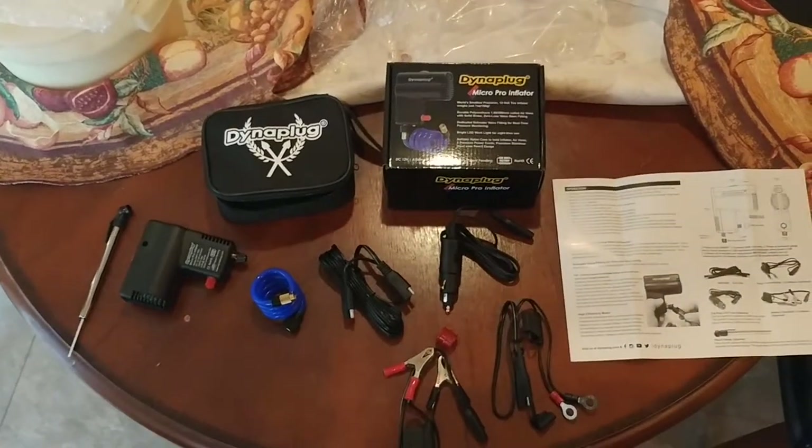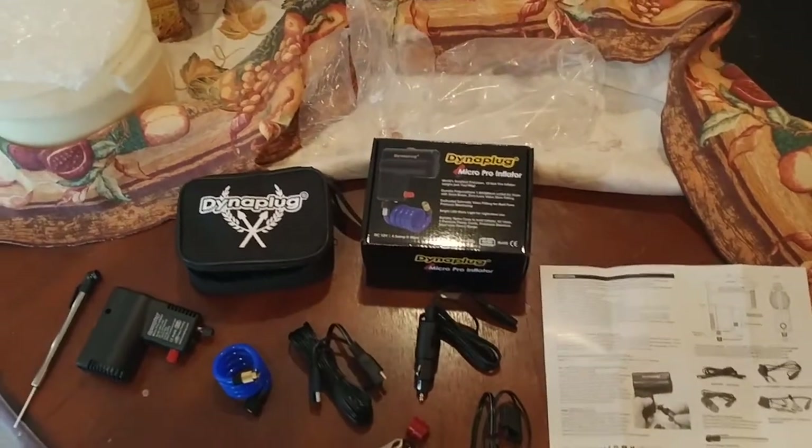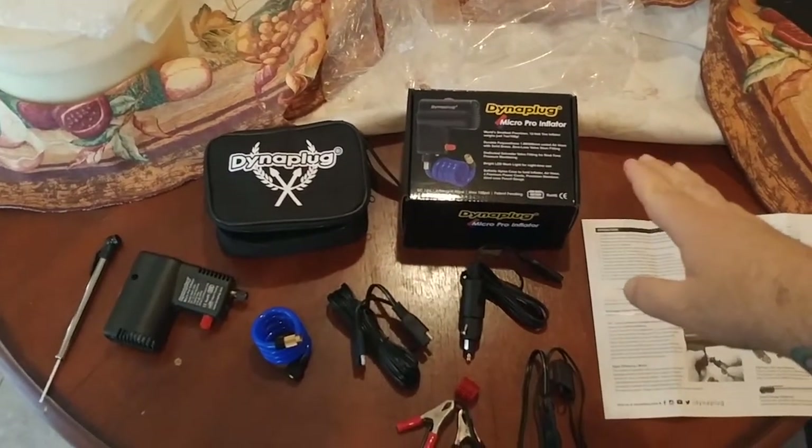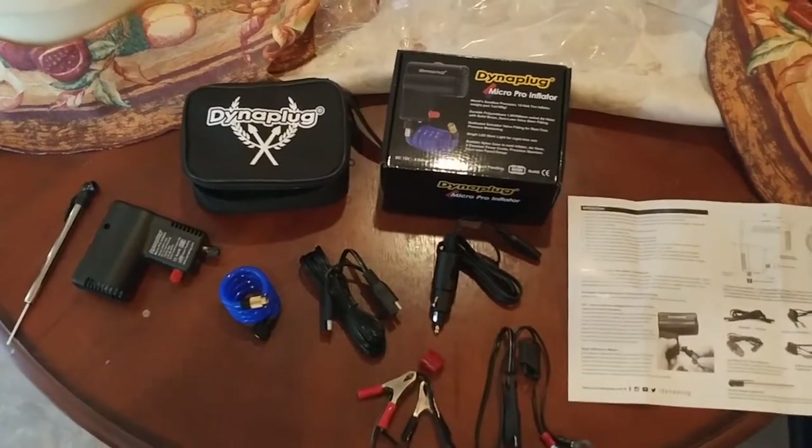What is up YouTube people? Kudumaloo here coming at you with another exciting video. In this one, I am talking about the best bang for the buck motorcycle tire inflator. This one is by Dynaplug — the Micro Pro Inflator.